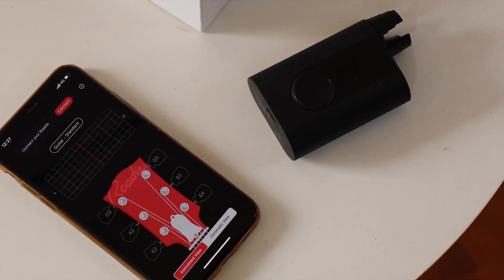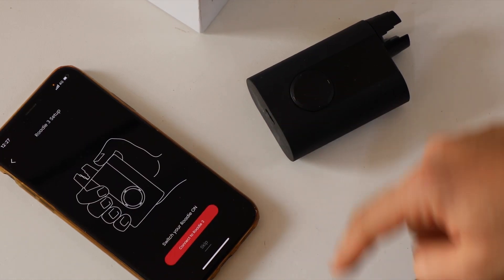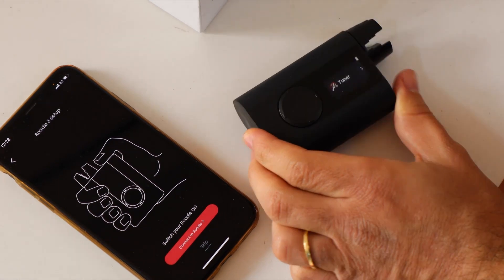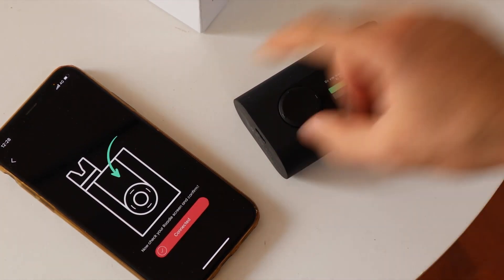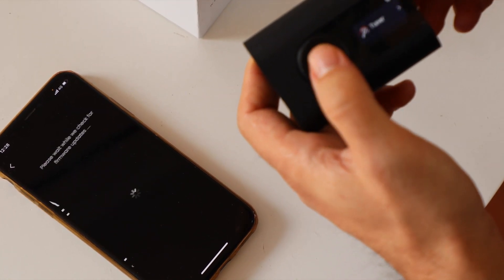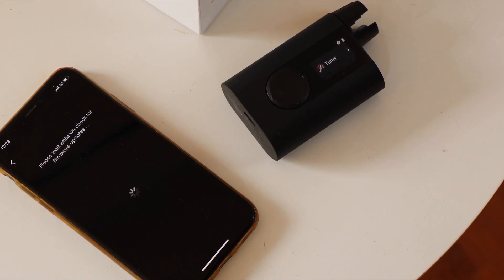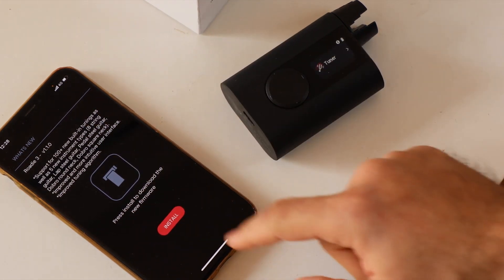I just installed the Rode E tuner app from the App Store. I'm going to connect to my Rode E3 — I'll select Rode E3 and turn it on. I need to confirm that I want to connect to the phone, I press yes, and now the app is checking for firmware updates.